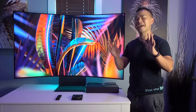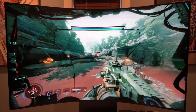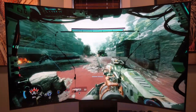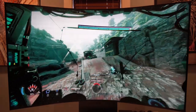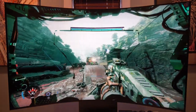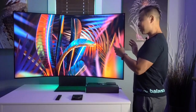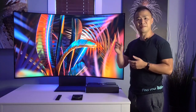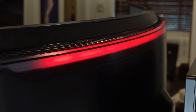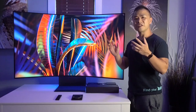During my testing I played Titanfall 2 and had a blast. There are parts of the game where you're controlling a robot, and playing on the Arc I really felt like I was sitting in the cockpit of a giant robot. When you add in the surround sound and the booming bass, it brought a whole new level of realism. Adding another level of immersion are the eclipse LEDs on the back of the monitor — these LEDs can be set to different RGB behaviors or synced to change color based on what's happening on screen.